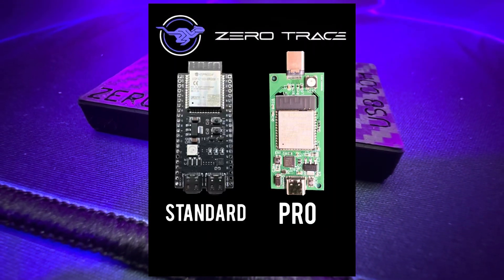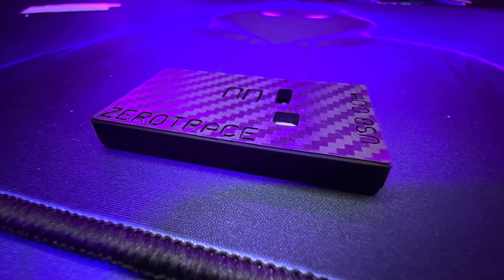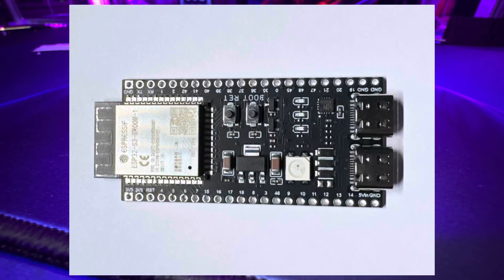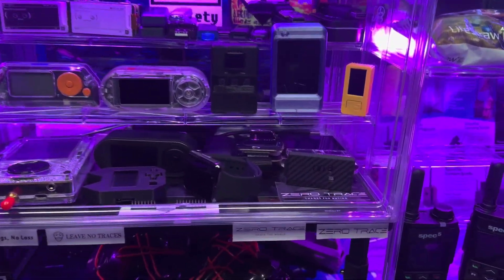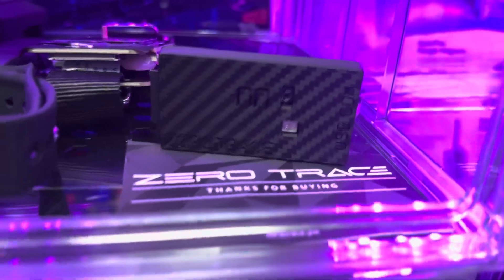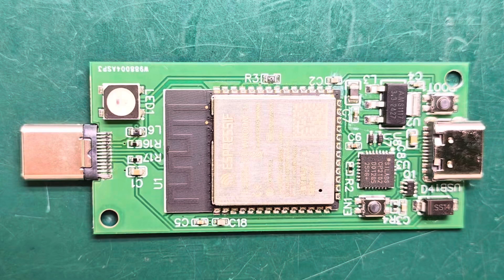So what's different? First off, it runs on the exact same firmware as the original Zero Trace, which is great news because everything you already set up — your payloads, your scripts, your workflows — works without any changes. It's powered by the ESP32-S3 chip, which is the best bang for your buck for devices like this.